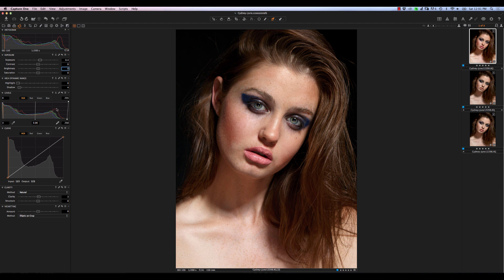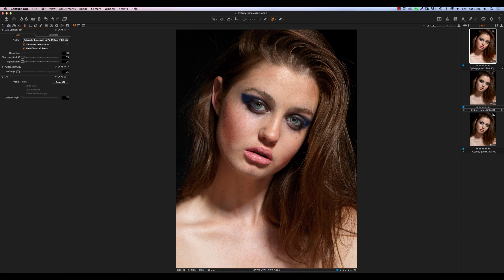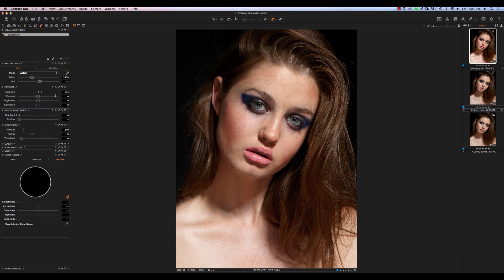Next thing we're going to do is start with some local adjustments. Actually, before we do that, let's make some quick lens corrections — sharpness falloff and light falloff. We can take that to maybe 50% or so. And now we'll move on to local adjustments. If you've never used local adjustments before, they are — as the name suggests — adjustments that you apply locally to certain areas, masked in like you would with a mask inside of Photoshop. The first thing we're going to do is create our skin adjustment layer.